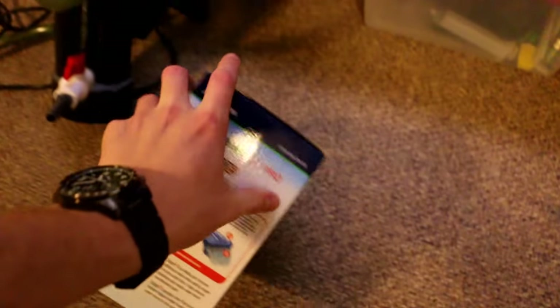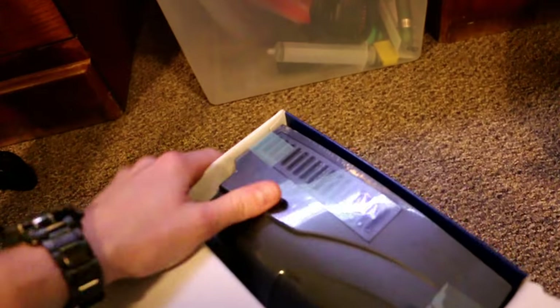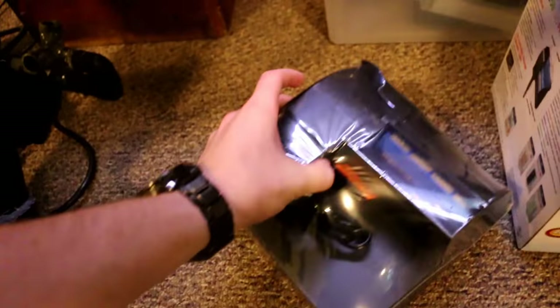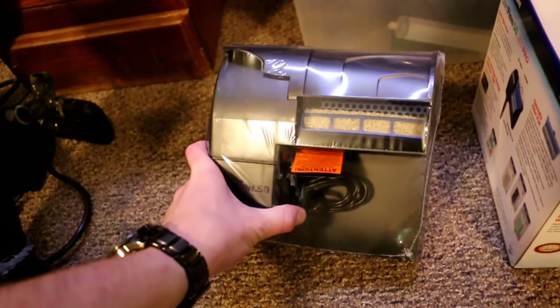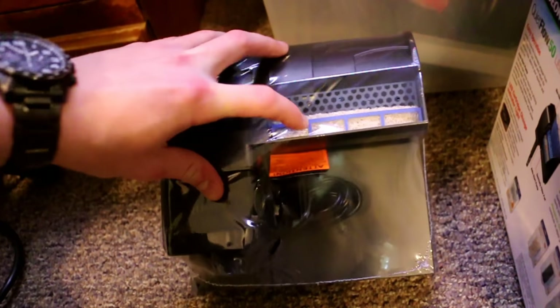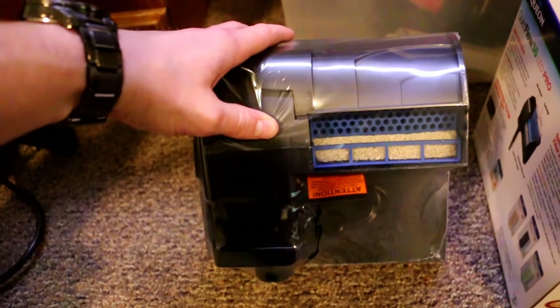You guys know all about these filters - I'm going to go ahead and set this up. If you're interested in this filter, it's good for a beginner tank and you don't have to use all the features it comes with. I'll throw a link in the description to where I got it on Amazon. It's pretty cheap, like 25 bucks, so if you want a good hang-on-back filter, you're not really paying extra for the added features. I'll throw the link down below if you want to check it out.